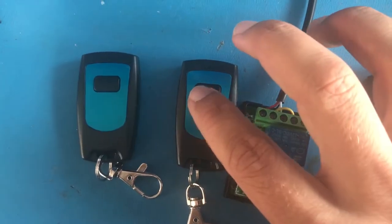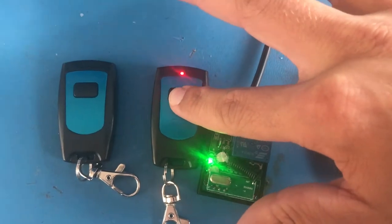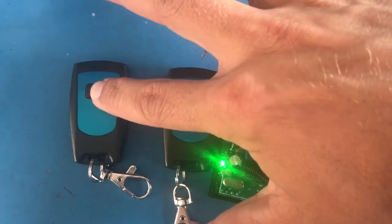Now you have a third key fob that is now connected to the system.